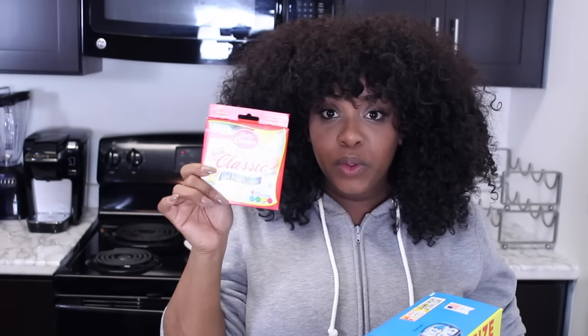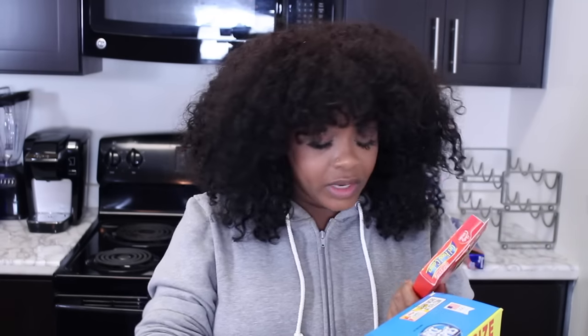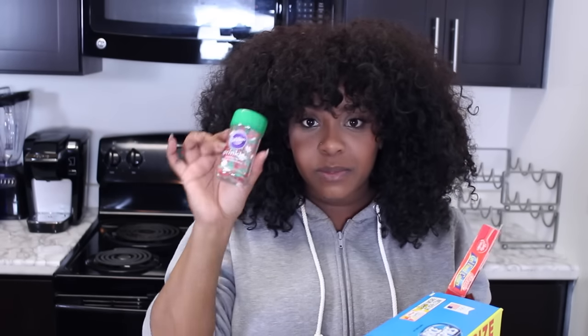And of course butter, and a pot so you can start melting the marshmallows. We also have some food coloring — we're going to be using red and green. And then we have some sprinkles.